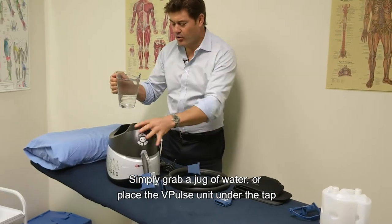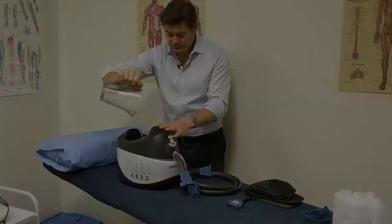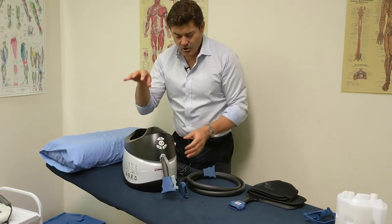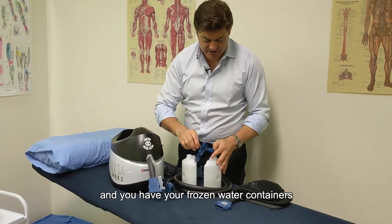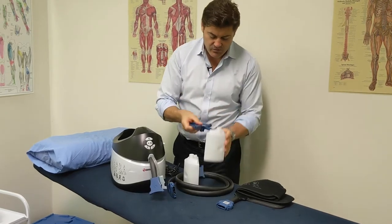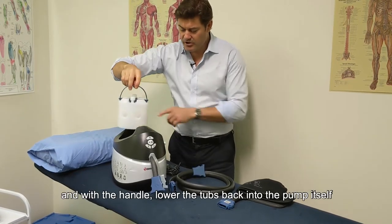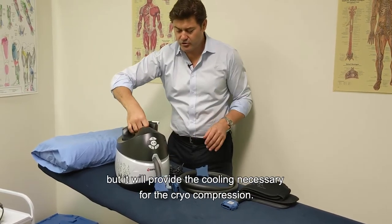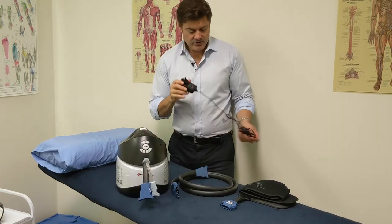Grab a jug of water or place the V-Pulse unit under the tap and pour water directly into the vessel. Check that the water line inside matches the water line on the sticker indicator. Once the water is in and you have your frozen containers, a little trick when putting the handle back on is to make sure the stem faces down. Click it together, then lower the tubs back into the pump — they'll float on top of the water and provide the cooling necessary for cryo compression.